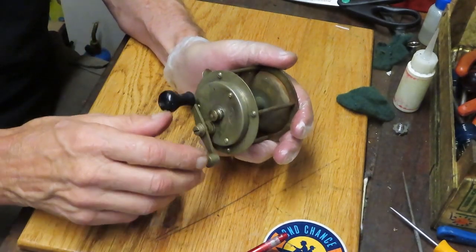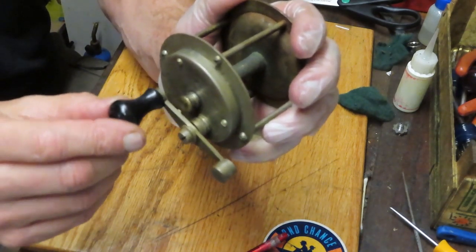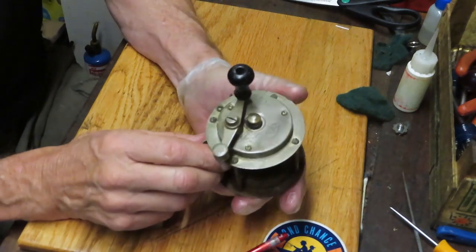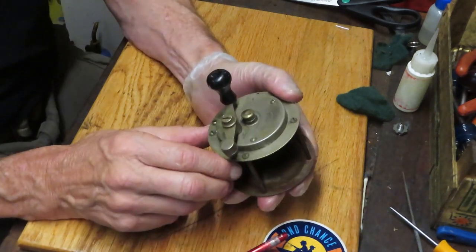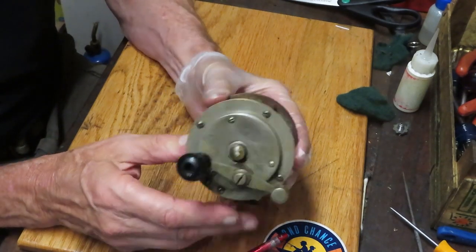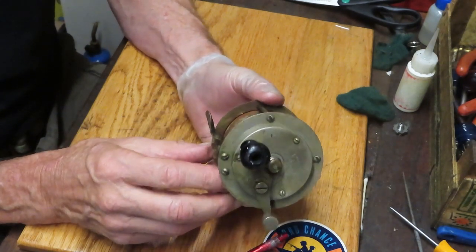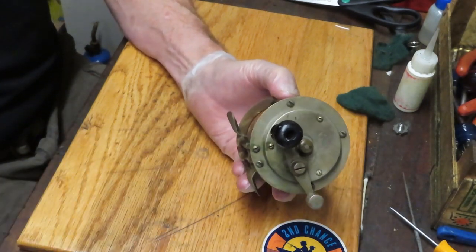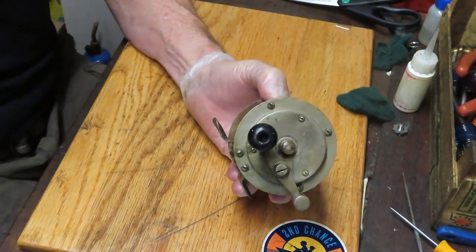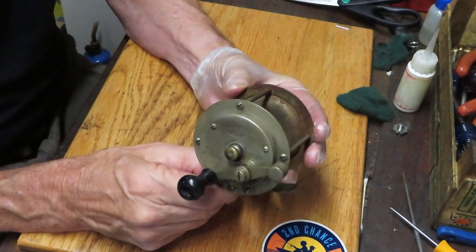It doesn't run very well. It has a pretty much broken bridge. You can see how the handle just wobbles — that gear post is just floating in there. But hey, it's an old reel. It's pre-World War II. It's a Montague — it's called the Montague Favorite. Montague reels were made up in Massachusetts. They had an on-and-off relationship with Ocean City, and eventually Ocean City did acquire them. Montague was a rod maker first and then went into the fishing reel business as well.